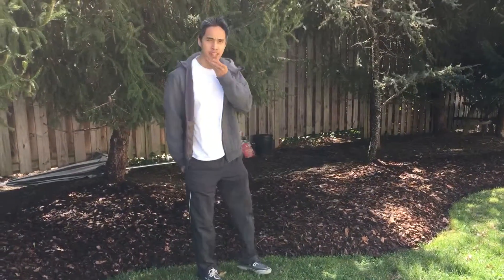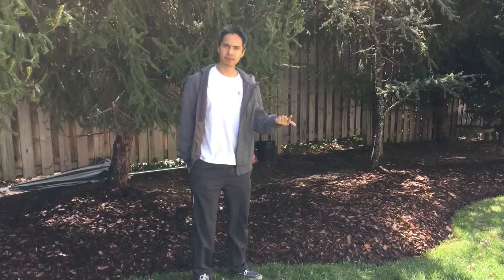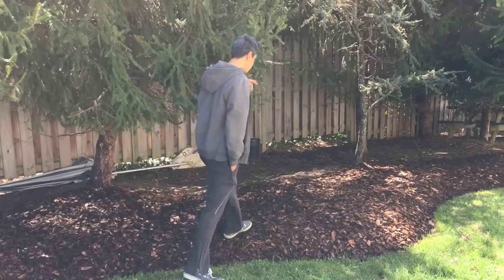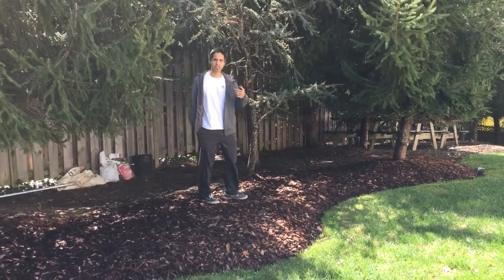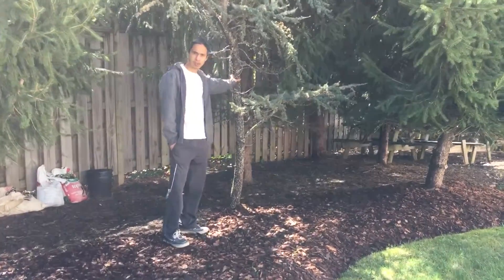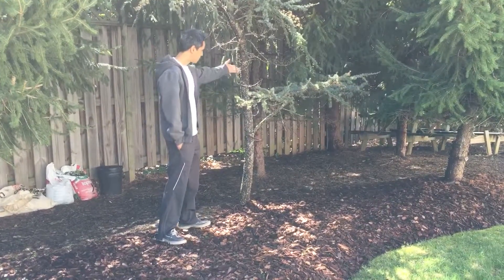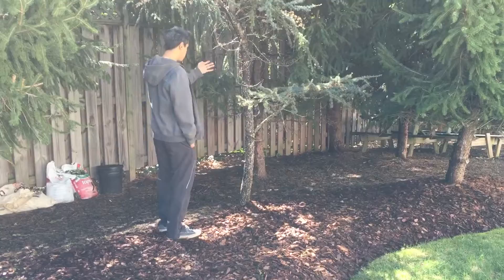We're going to talk about empathy, heart chakras, how to connect, feeling, and what you're getting out of this practice. I'm going to use this tree as a demonstration. When you practice with distance, it doesn't matter — you want to face the body from the tree.